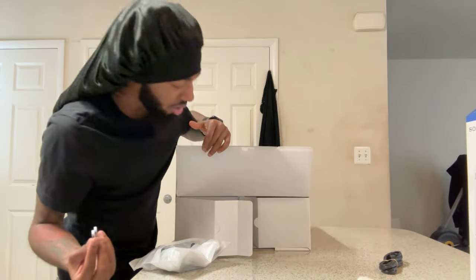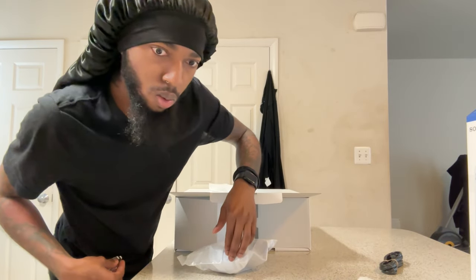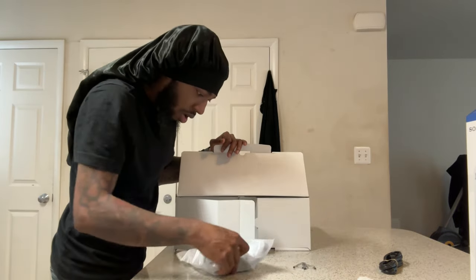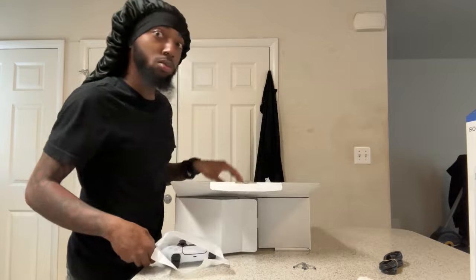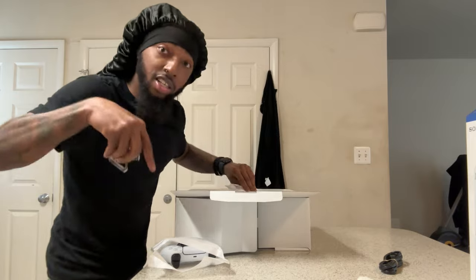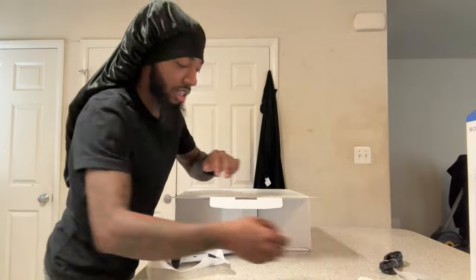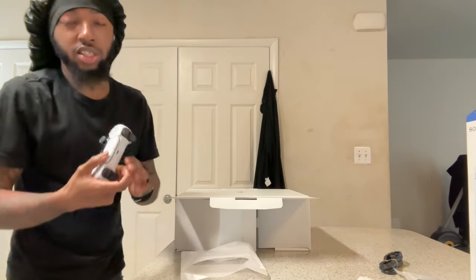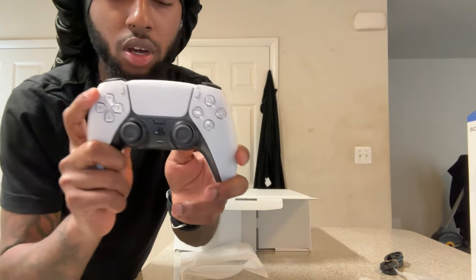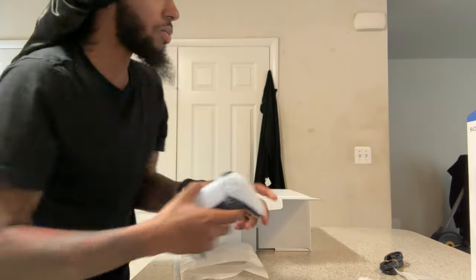We're gonna put the stand together later. Oh — did I drop that plastic in the sink? Oh it's right here, I thought I dropped this little thing in the sink hole. Alright, let's keep that away. The controller is the same as the original PS5 — same design, same thing, not much of a difference.